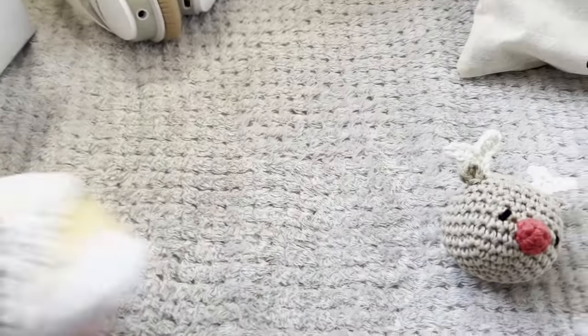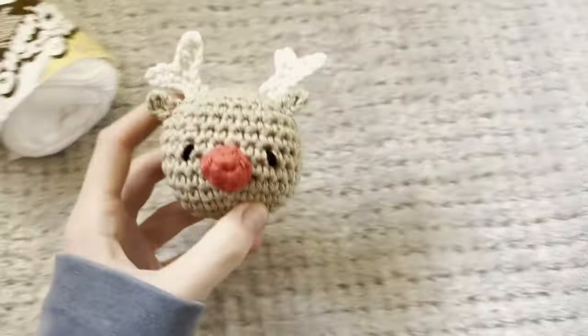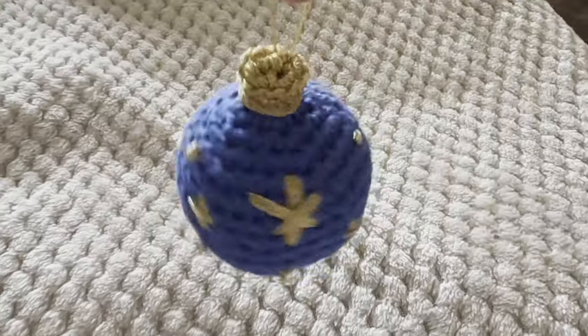I go ahead and start making one, so you'll see a little speeded-up crochet session. I'm using the Lily's Sugar and Cream yarn because that's the best yarn. I just speeded myself up here — it's quite satisfying to watch — and that's how it turned out.